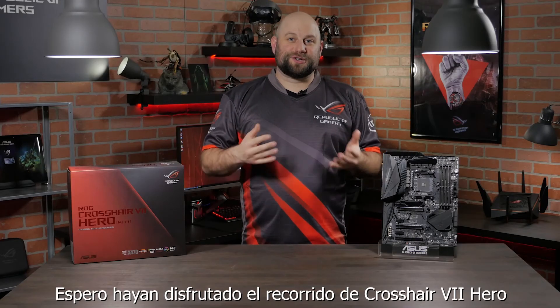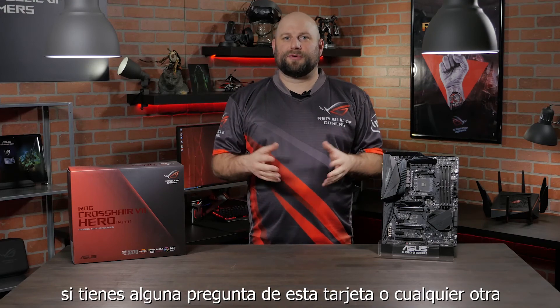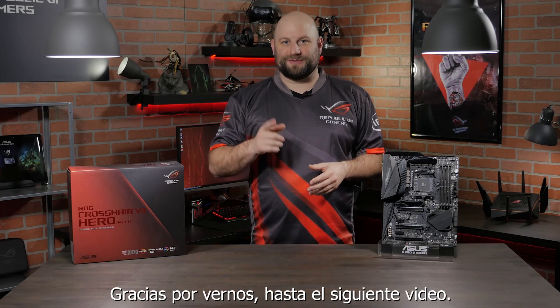So I hope you guys enjoyed this quick look at the Crosshair 7 Hero. If you have any questions about this board or any of the other motherboards in our lineup, please reach out to us on our Facebook page at facebook.com/asus.n.america. Thanks for watching and we'll see you next time.